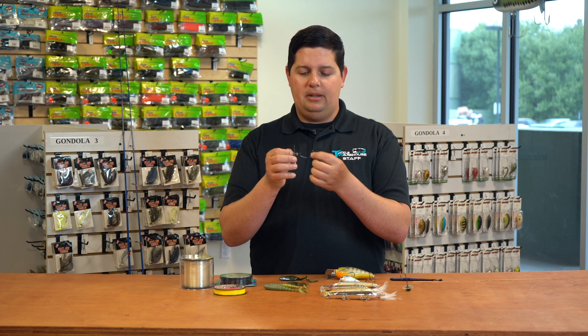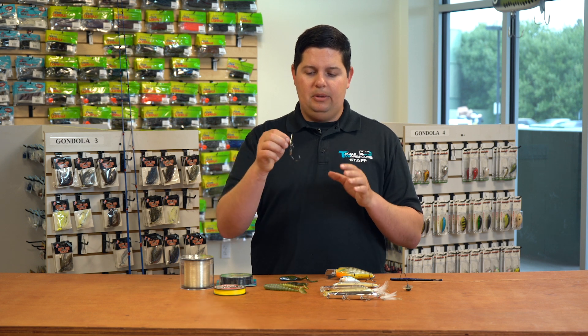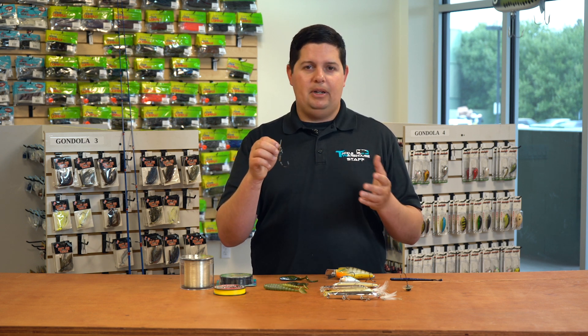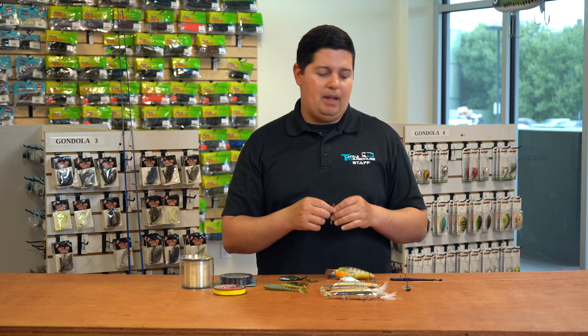They're just locked right on there to whatever soft plastic trailer you want to put on there. Just a cool little bait — it's just a little bit different than every other vibrating jig that comes by the fish 50 times a day. Definitely going to want to give that one a look.